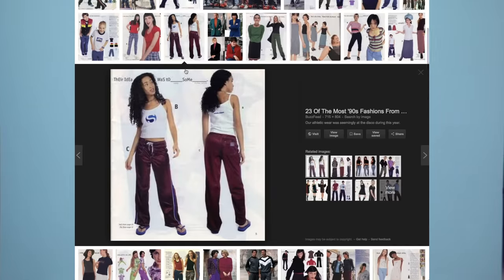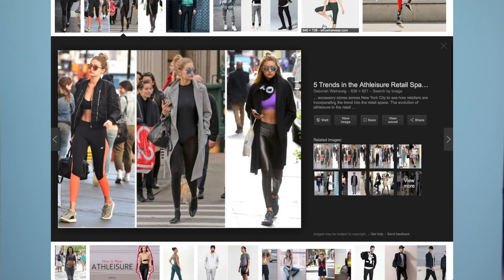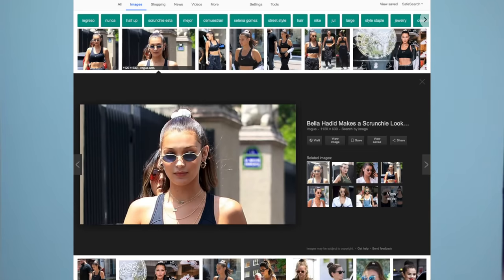If you couldn't already tell, it's 90s day. Today's look is inspired by the athleisure trend, which was popular both in the 90s and today. The hairstyle was inspired by something that I definitely saw in the 90s and saw recently on Bella Hadid. I'm wearing a wig to replicate that 90s hair length, but obviously you can replicate this on your own natural hair. So let's get into it.